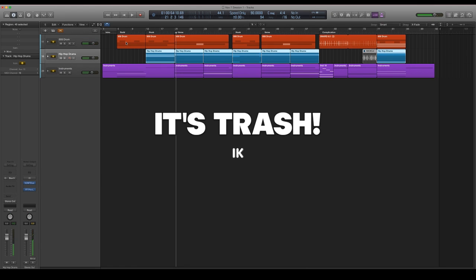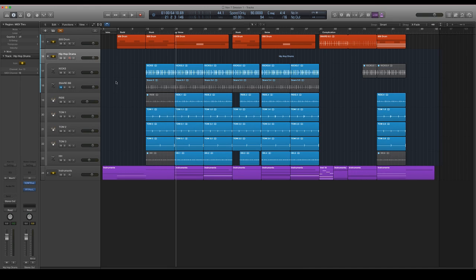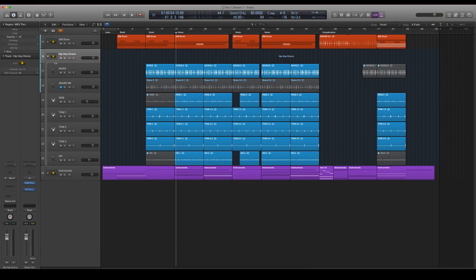All right, so you get the picture. We're working with kicks, snares, rides, toms, and hi-hats. I was using another snare — kind of like a boom bap snare — but I ended up switching to an 808 snare, so we're going to be mixing with that today.